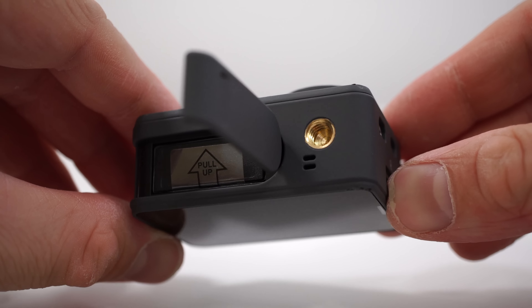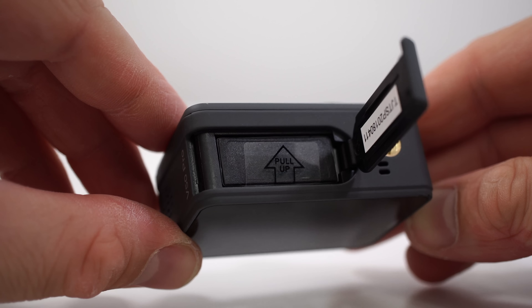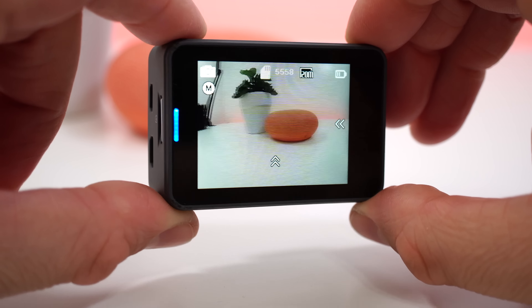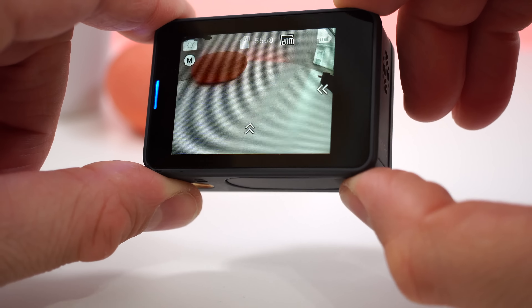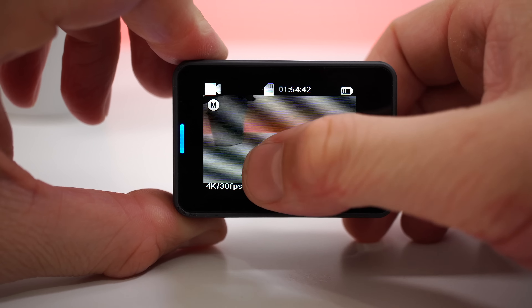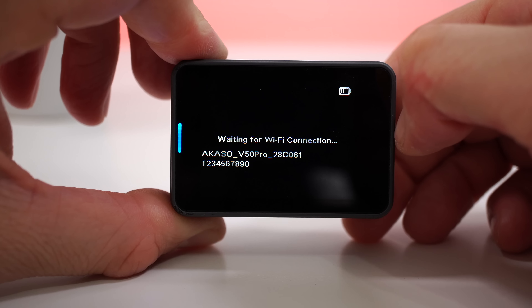At the bottom we have a little plastic door that covers the 1100 milliamp-hour battery, and we also have a screw hole so you can mount this camera on a tripod. Moving to the back of the camera, there we have a two-inch touchscreen that looks better than most action cameras I've tried. The viewing angles are great and the screen gets bright enough to use outside. The touch sensitivity isn't as good as a smartphone, but it's good enough for an action camera.